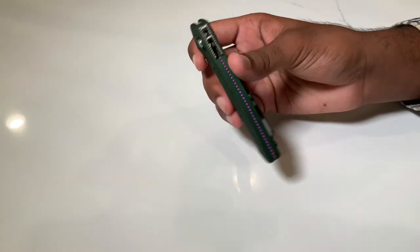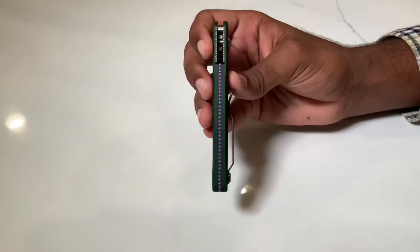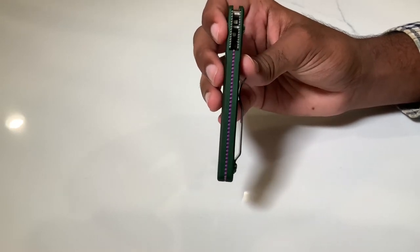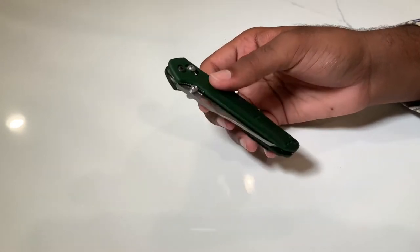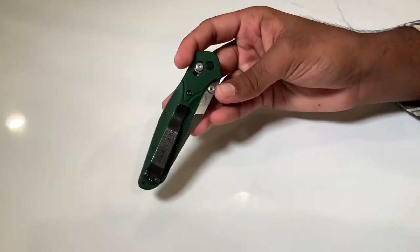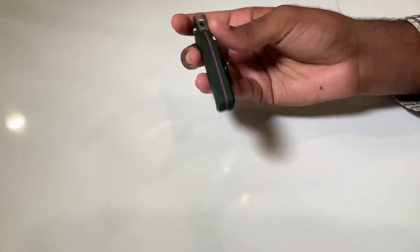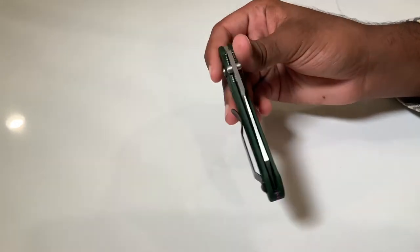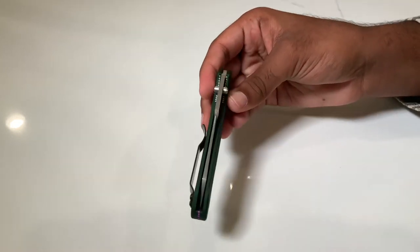You've probably seen those lower-end gas station zombie hunter knives with a really bright fluorescent neon green — this is absolutely not that. It's a very subtle green that even if the top part sticks out of your pocket, it looks amazing. And of course we can't forget this beautiful purple anodized titanium backspacer, which adds a little bit of flare to the back of the knife and gives it a lot of character.